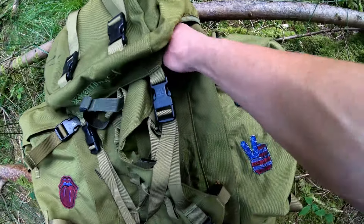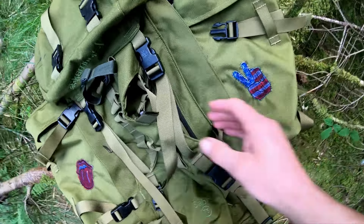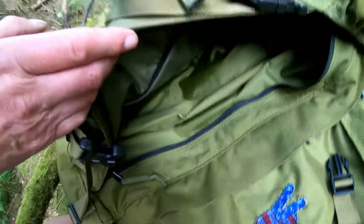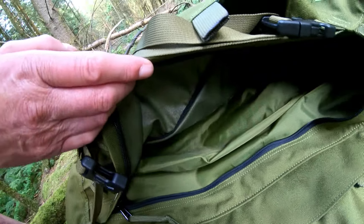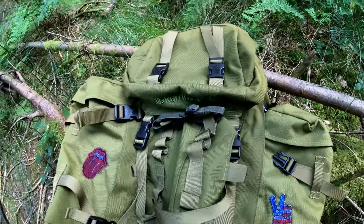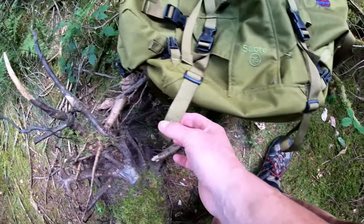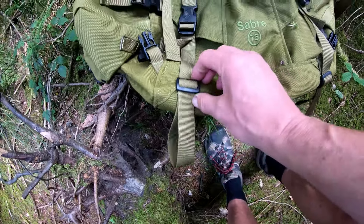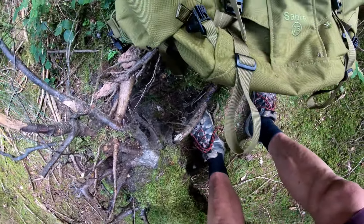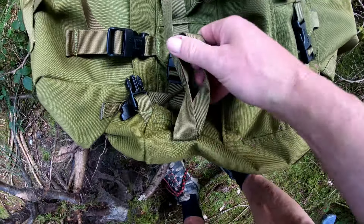These straps go on the outside and through the loops — I quite like that. When I bought this, the chest strap arrived broken so I improvised. The middle strap that came with it — I actually cut it for some reason; I wish I never did that. It was supposed to go through that loop but didn't really line up properly, so I used this one instead.